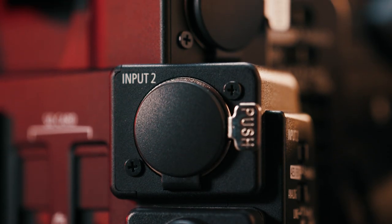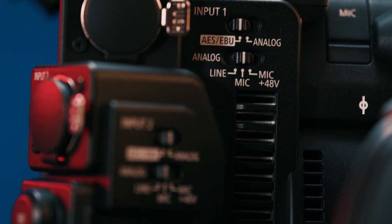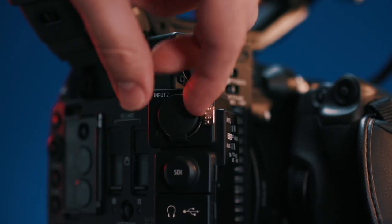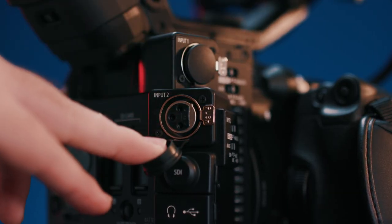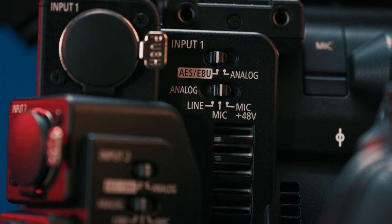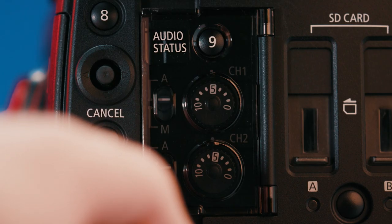First, the audio inputs and controls are now off the handle and on the actual body — this is a massive improvement for me. So now if you need to strip the body down, you aren't losing your audio options anymore. Not to mention it makes cable management a lot better. Having my XLRs draping off the side handle of the C100 was always an annoyance. We also have our audio selections and controls right on the body with our input selections and volume control.